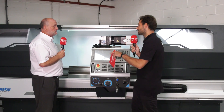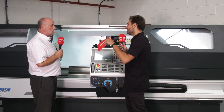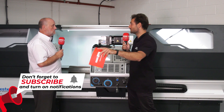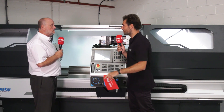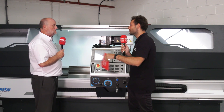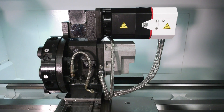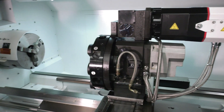Three days to learn the C-axis as well, but it's three days well invested because you don't have to take the job off, go and wait for a mill to be free, set it up on the mill, then come back with all the stacked-up tolerances and problems associated with that. And the main thing is reduced lead times — you're going to satisfy your customer a lot quicker.